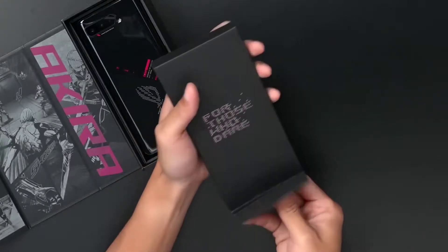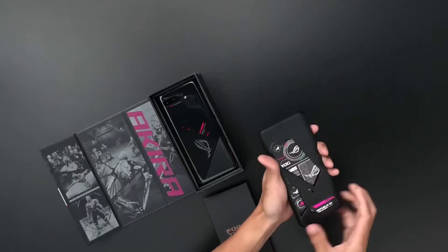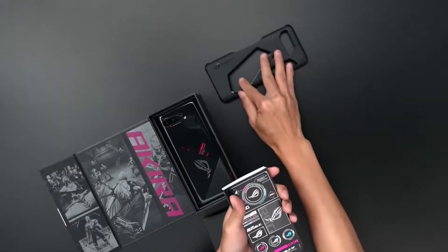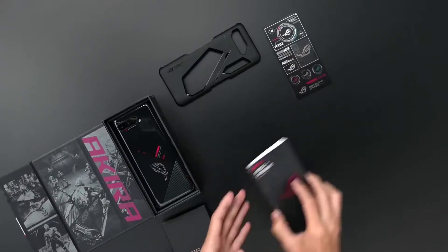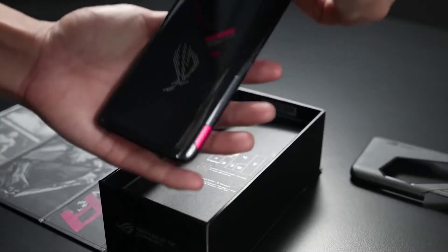We followed this phone for a month and I'm going to talk about the good stuff about this phone. It's actually a really good gaming phone.